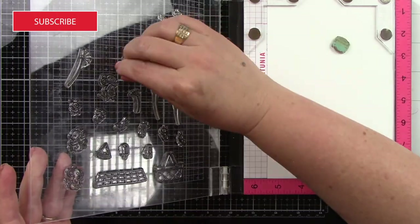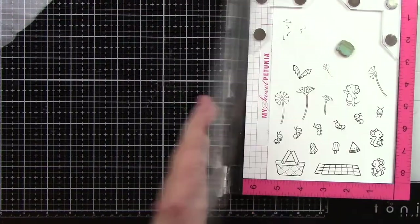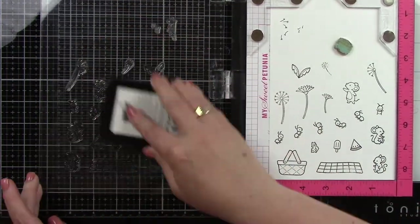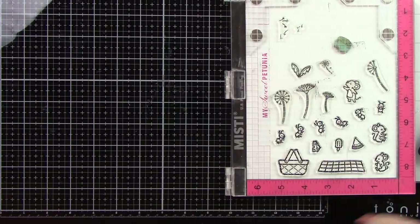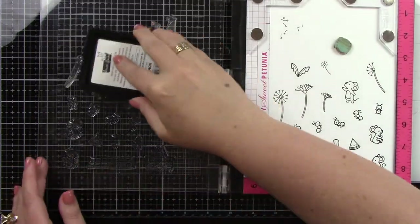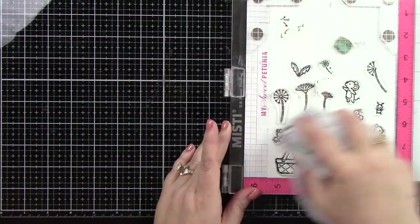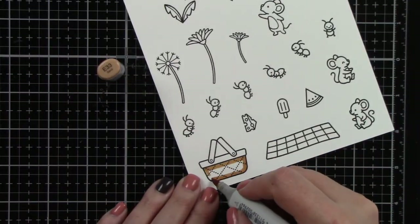I'm starting by inking up all of my images from both the Dandy Day and Crazy Antics Stamp Sets. I'm inking with jet black ink onto white card stock. The little flyaway pieces of the dandelion I'm inking with storm cloud ink because I want that to be a little softer — they should look like they are further away because we're going to have a little mouse blowing them away. I'm inking those images up a few times to get a nice crisp black line.